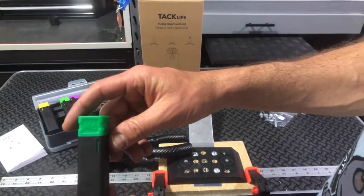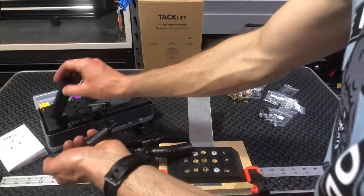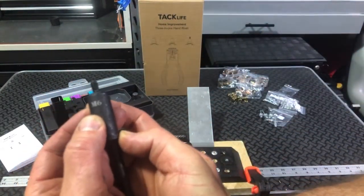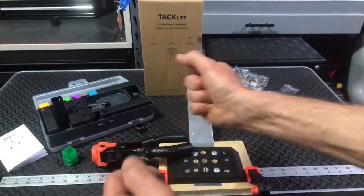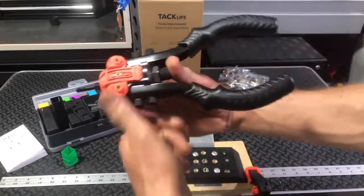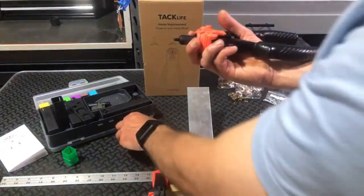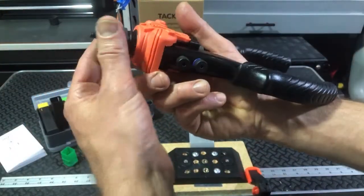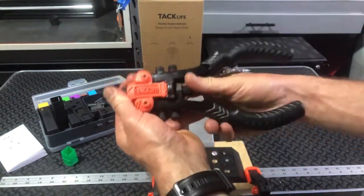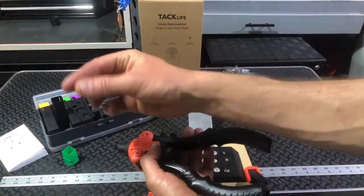We're going to go with the M6. This is what your mandrel looks like — it's labeled M6 on there, and M6 is on the bottom there as well. I'm going to push this in through here, push this down, and then grab this collar — that's the part that's going to actually screw down. You can do it all by hand, and then you've got it set up and ready to go.